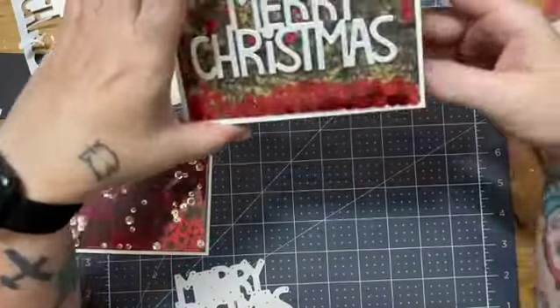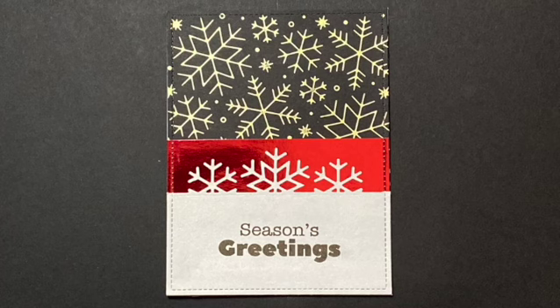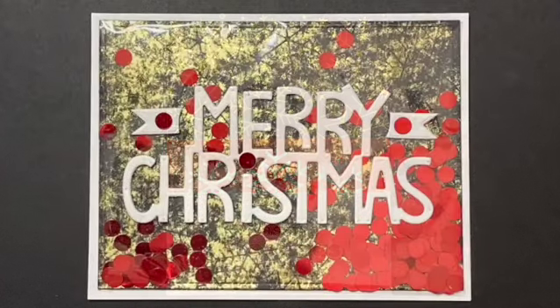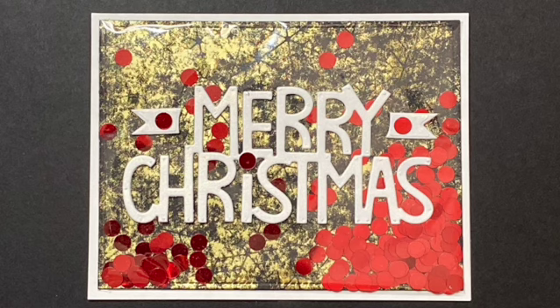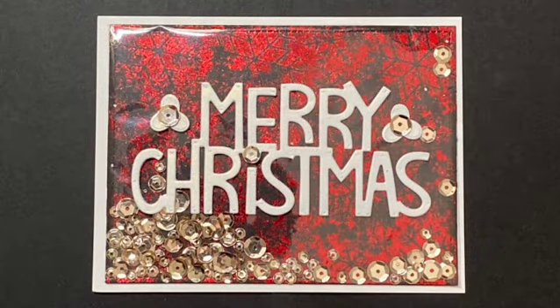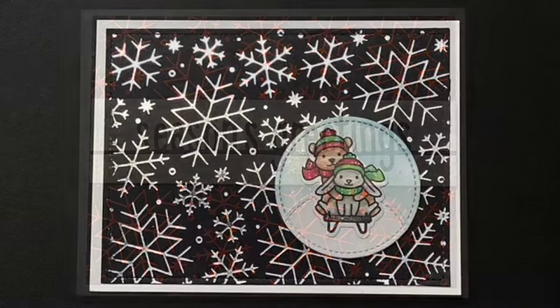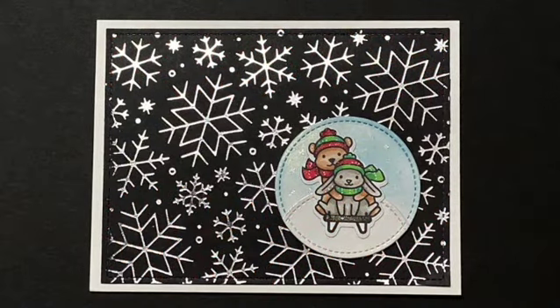After I've added a few embellishments, these are my finished cards. Here's the first one, and here are the two flat shaker cards, which I think turned out rather nice. And as promised, my two bonus cards. So which one did you like the best? I think I like them all, but I'm going to have a lot of fun with this hot foil plate. I think it's absolutely darling.